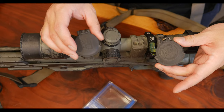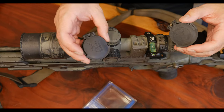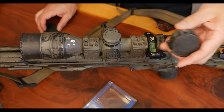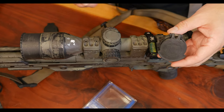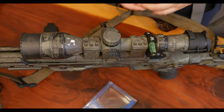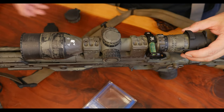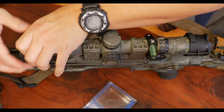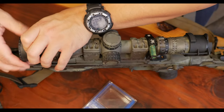Tenenbrex is known for their higher-end scope caps — this one is made for my Premier Reticle scope, and this one is made for this Nightforce scope right here. They're also well-known for making their anti-reflection devices, like this particular one, which is screwed on the objective end of the scope.